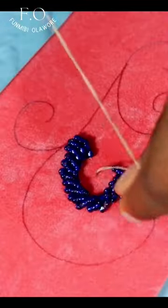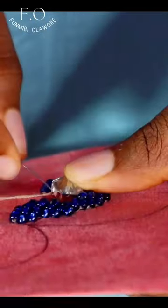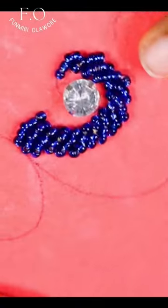After doing this, I decided to spice up the entire look by adding a cloth stone to the center of this particular spiral line.